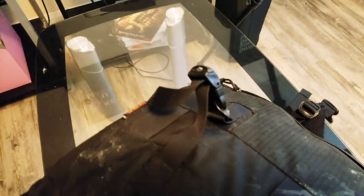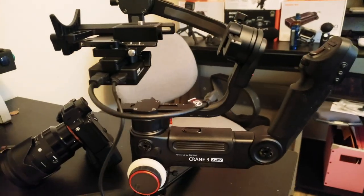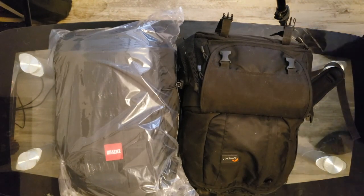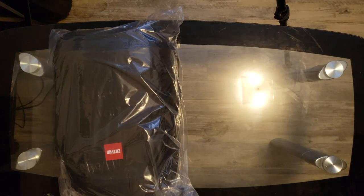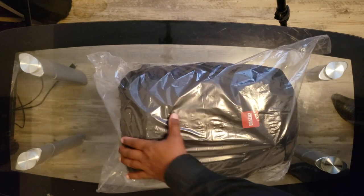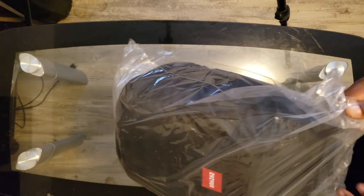Once I purchased the Crane 3 Lab, I ran into a problem. The new bag I'm looking at today is about the same size as that backpack, but because of the way it's configured, it should allow me to fit the gimbal inside the bag along with some other items. Let's open it up and see what we get.